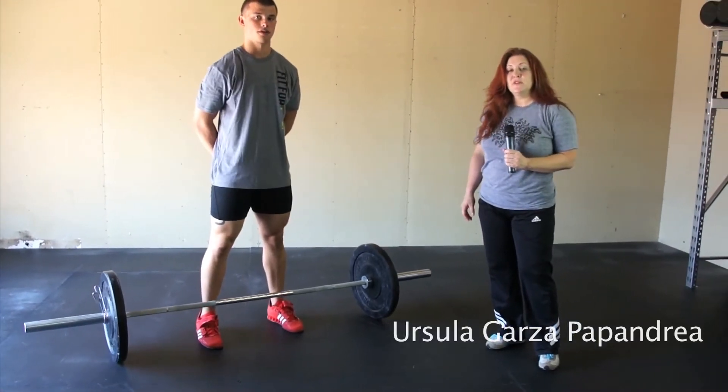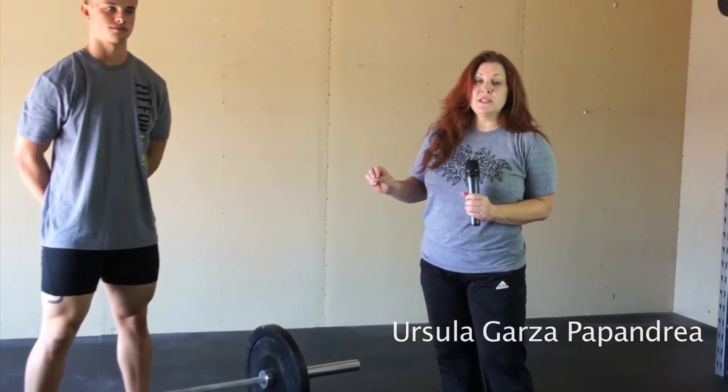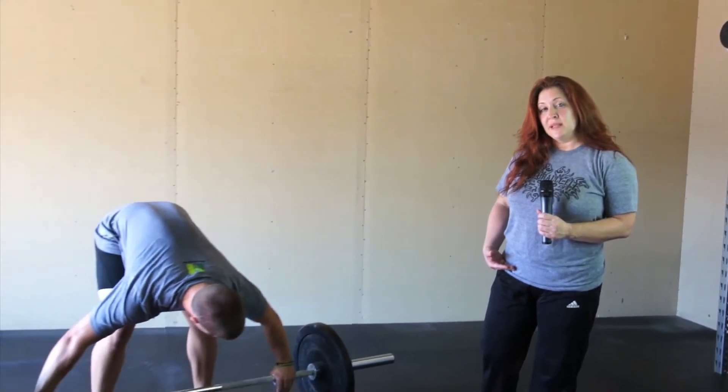Hi, this is Ursula with Naturally Fit and Weightlifting Wise, and in our snatch progression, we're now going to start working on the pull and the pulling under — so the receiving of the bar. We're going to use what's called a top-down approach, where we start the bar at the hip, or what's often referred to as the power position.